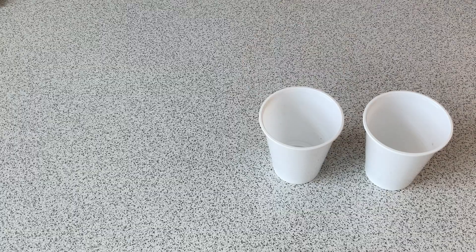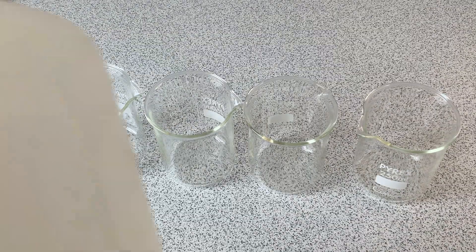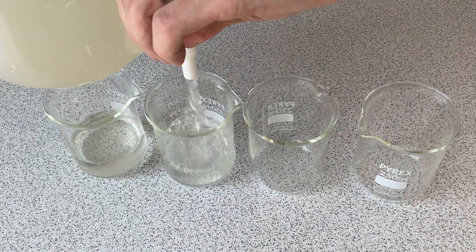Next we're going to need our four cups — any cups work. So you can see better what's going on, I'm going to replace my four cups with glass beakers. Fill each beaker about a third full with salt water.